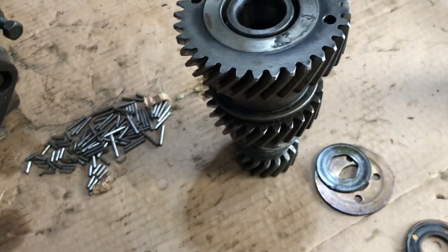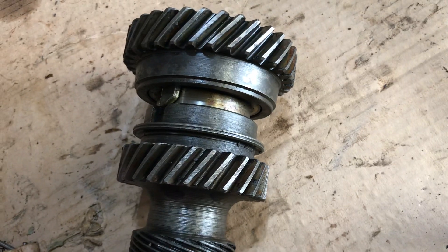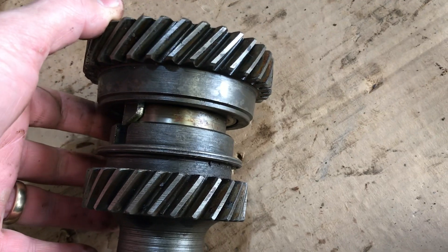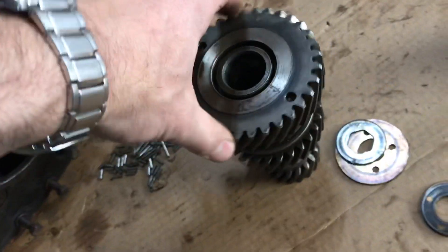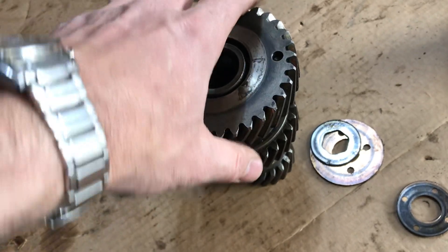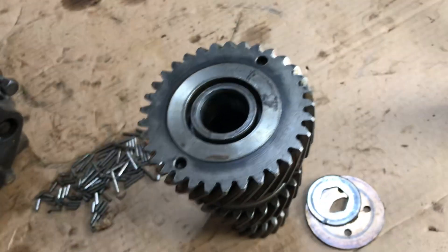There's one other thing that people don't maybe grasp in these transmissions. When this counter shaft is spinning — when you're in first or third gear — there's no hold back. The engine can't hold back the axles; you can't use it for engine braking on a hill. The axle will drive the car right through because this gear spins in one direction. When you're pushing this shaft, power comes through the back, down through this gear shaft, hooks up to the gear on the cluster gear, and it just spins.